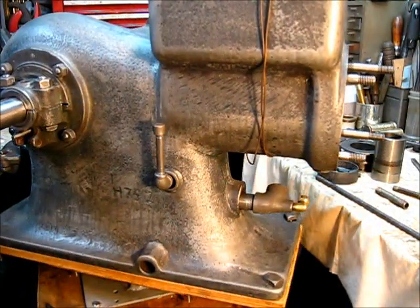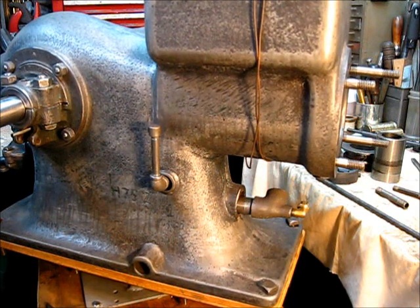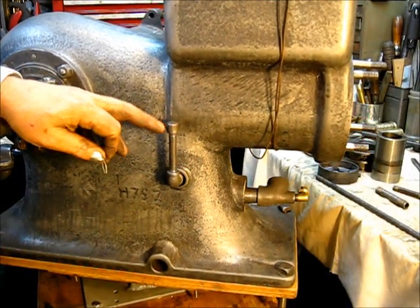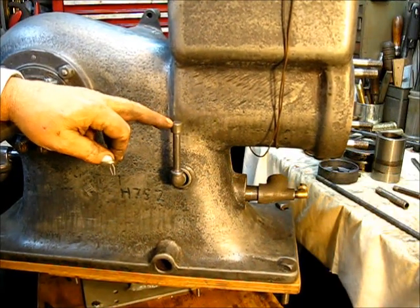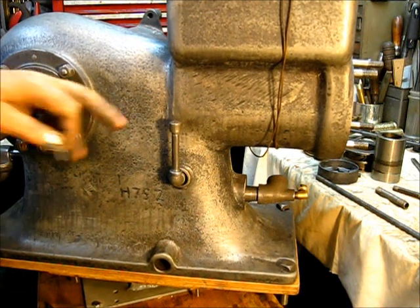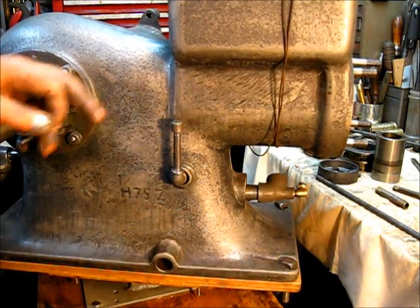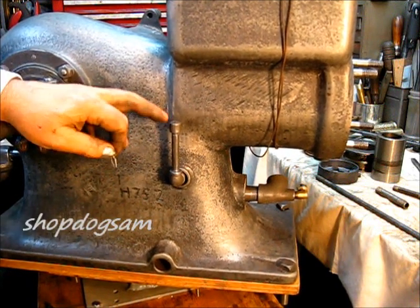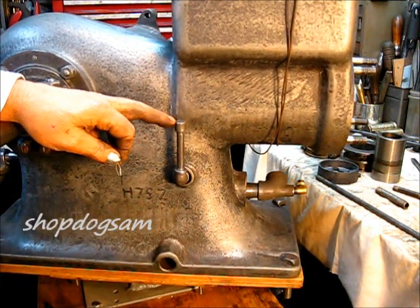Right on the get-go, let's answer that question from the last video. It had to do with that hole right there on the top of that vent. Here on the east coast of Arkansas, if you leave that hole like that, a dirt dauber will come along, or one of them leaf wasps will come along and build a nest in there.